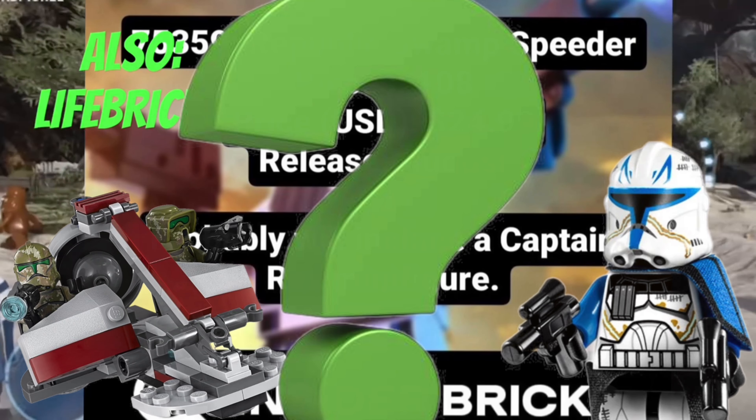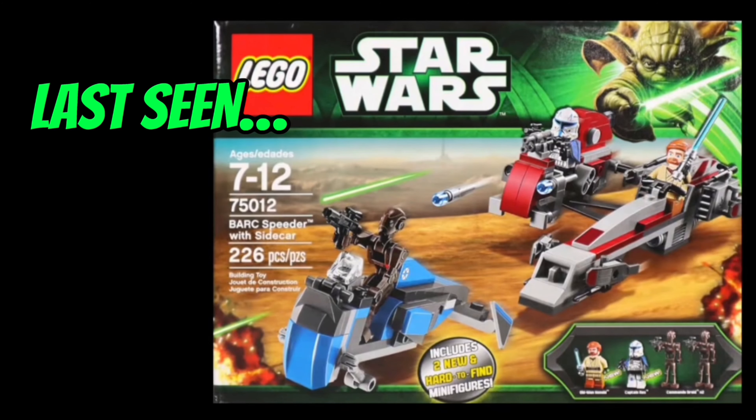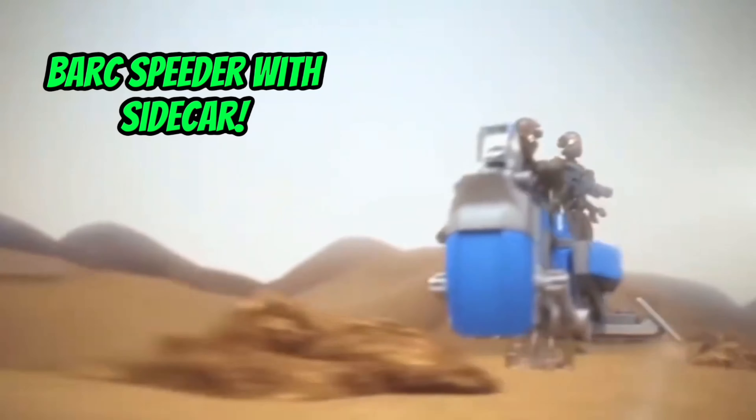As you may know, we got this leak from Insider Bricks, which was semi-confirmed by Life Bricks himself. And considering that LEGO originally put Phase 2 Captain Rex inside a $25 box speeder with sidecar set, I wouldn't be surprised if they did it again.